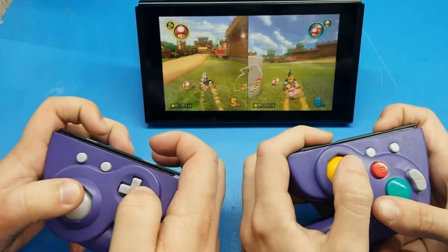"I made the GameCube Joy-Cons we all wish existed. This isn't concept art — these are real and fully functional." — Shank, @ShankMods, January 11, 2020.